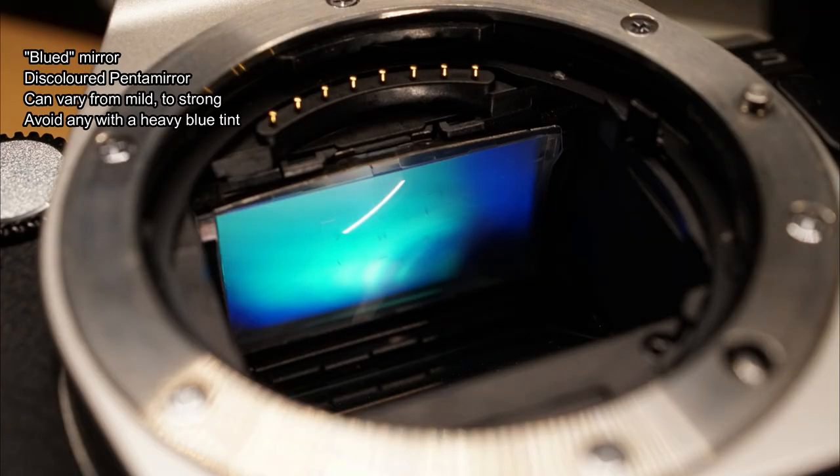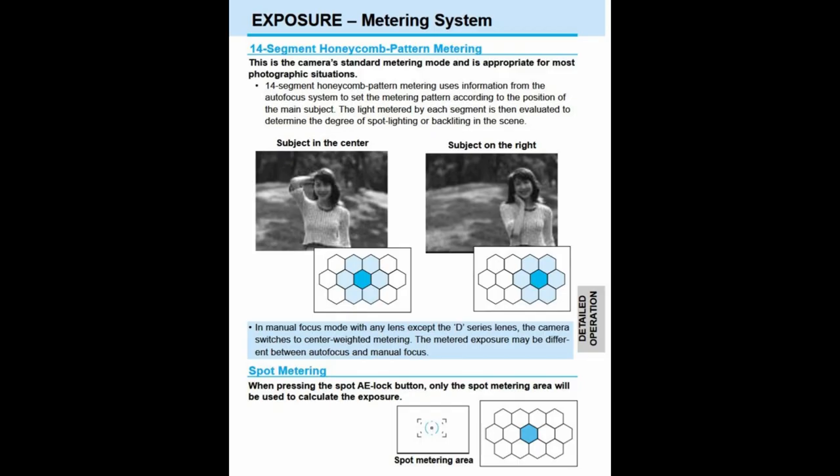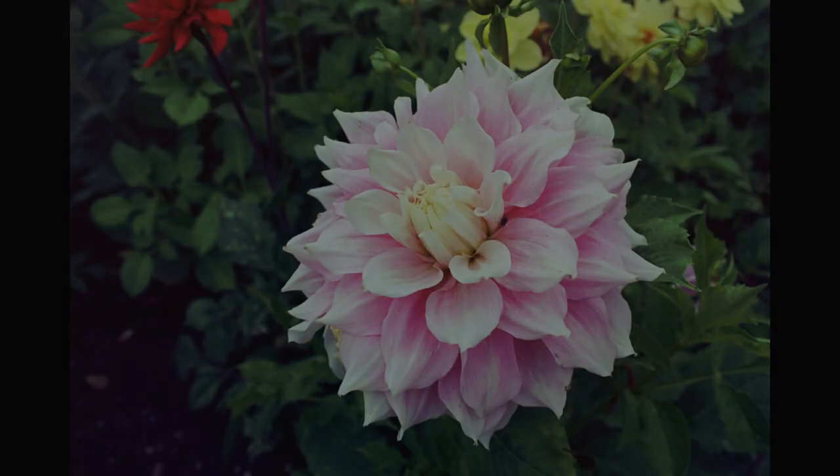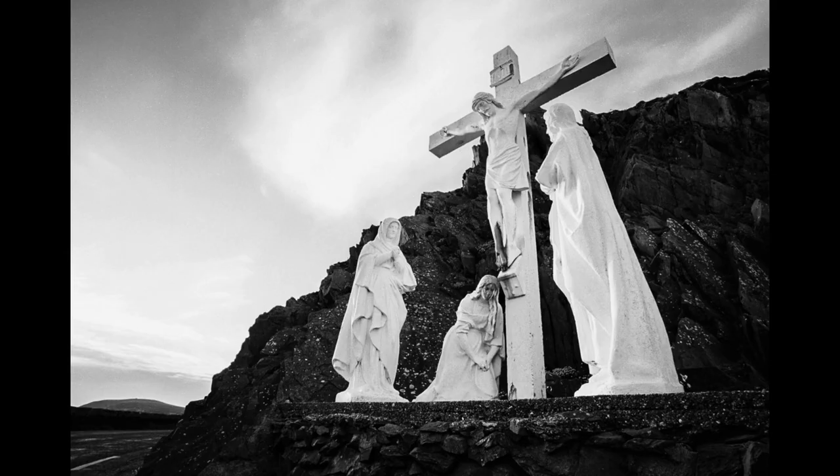One obvious area to watch for with this camera is the blued mirror — a discoloured pentamirror. Some cameras will have it strongly, some mildly. A mild tint isn't too bad, but a strong tint makes the viewfinder much darker. Also pay attention to the metering system — the honeycomb metering is actually quite good and is linked to the autofocus point. There's no centre-weighted metering on this model, but you do have spot metering.